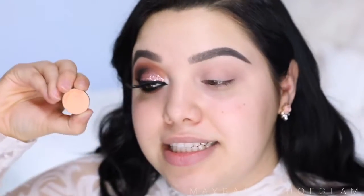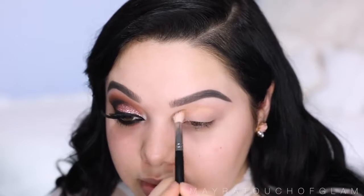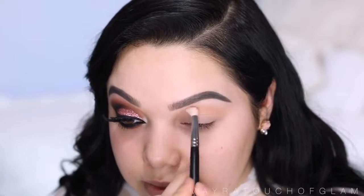I already did one eye just to make the process faster, and I did draw on my brows — I did do an eyebrow tutorial if you guys want to check that out, linked down below. Now what I'm gonna do is take the MAC Painterly paint pot and use this on my eyelid. First I'm gonna start off with Peach Smoothie by Makeup Geek — this is a peachy, very light eyeshadow — and I'm gonna pop this on the crease using my Morphe M513 brush. This is just gonna work as my transition color.